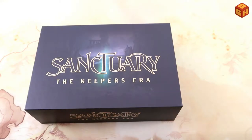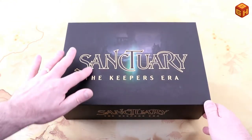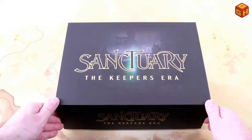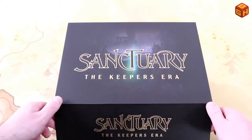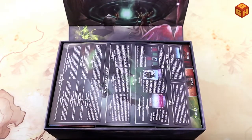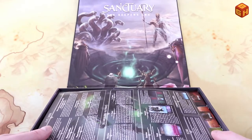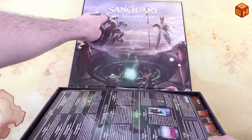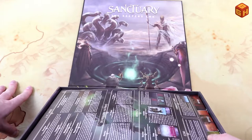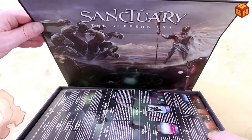It's a nice matte black finish — looks really classy with the golden outlines of the letters. There is a magnetic seal here, so you can flip it open like this. There's some nice art on the inside. As you can see, it says 'Sanctuary: The Keeper's Era' at the top, with these monsters printed on the inside — that looks really good, just super nice.